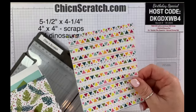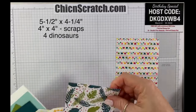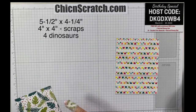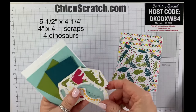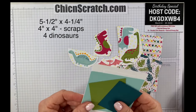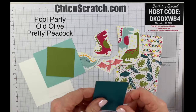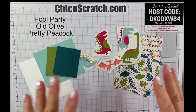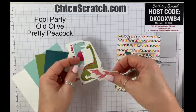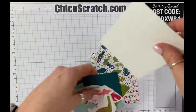I hope you enjoy the rest of the video. The other layers are the Dino Roar designer series paper, measuring five and a half by four and a quarter, and another piece I'm calling scraps — technically cut to about four by four. We're going to have four dinosaurs cut out, plus whisper white for stamping, old olive, and pretty peacock. We're going to be here a while, because there are lots of dies.